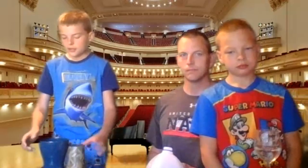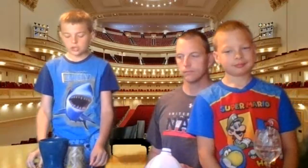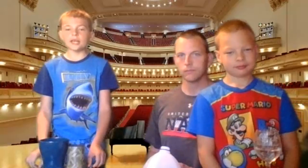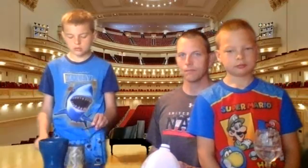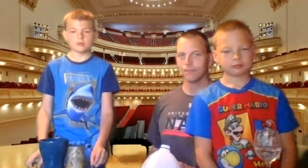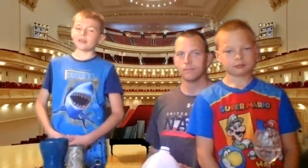And also, these are my drumsticks. So I'll show you how to play it. You do this. And that's my instrument and how you play it.